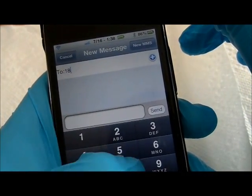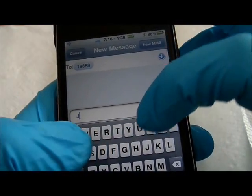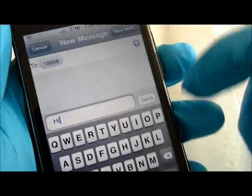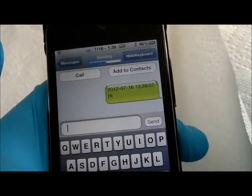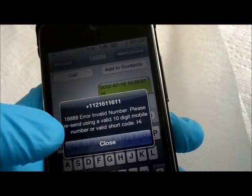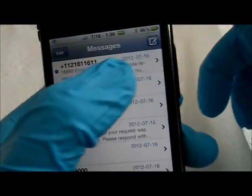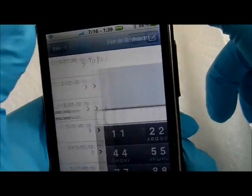It does not turn at all. Let's see — it does not turn. You just have to work with that. Now, send. It's sending. That's it. And there you go. So you just delete — slide it over. Let's see, add another one.